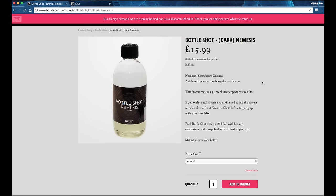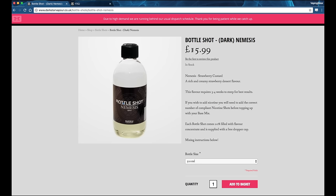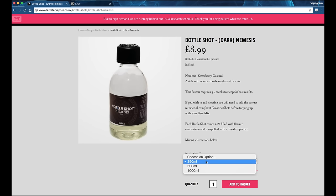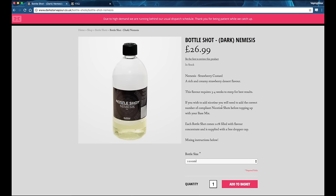Right, so as I suggested in the introduction, we're not going to be using any syringes or measurements or anything like that. What we've got here is the bottle shot of the Dark Nemesis, which is the one we're using today — £15.99 for the 500ml option. You can choose a lower amount at £8.99 for 250ml, or the one litre at £26.99, but today we're using the 500ml. It does tell us we've got strawberry custard, gives us an idea of the flavour and also a suggested steep time — but as always I would suggest to have a little taste every now and again just to see how it's getting on.